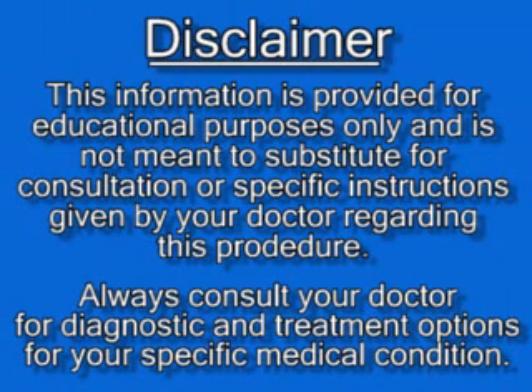This information is provided for educational purposes only and is not meant to substitute for consultation or specific instructions given by your doctor regarding this procedure. Always consult your doctor for diagnostic and treatment options for your specific medical condition.